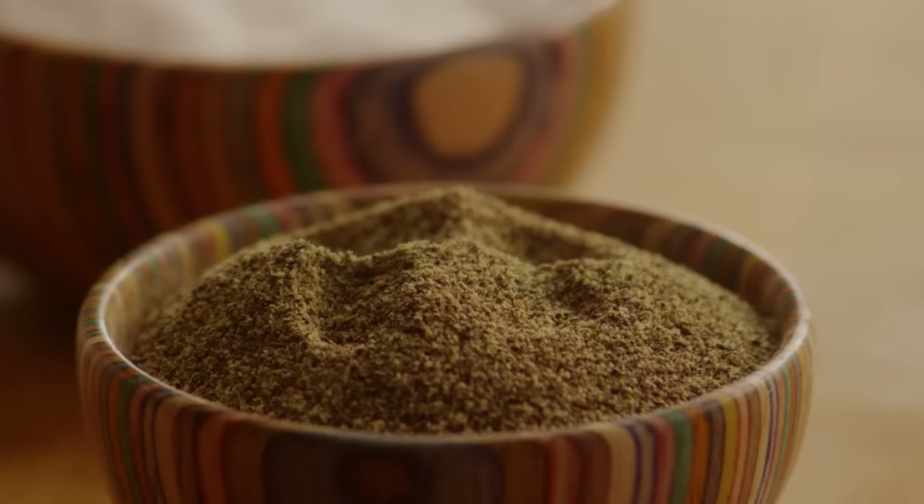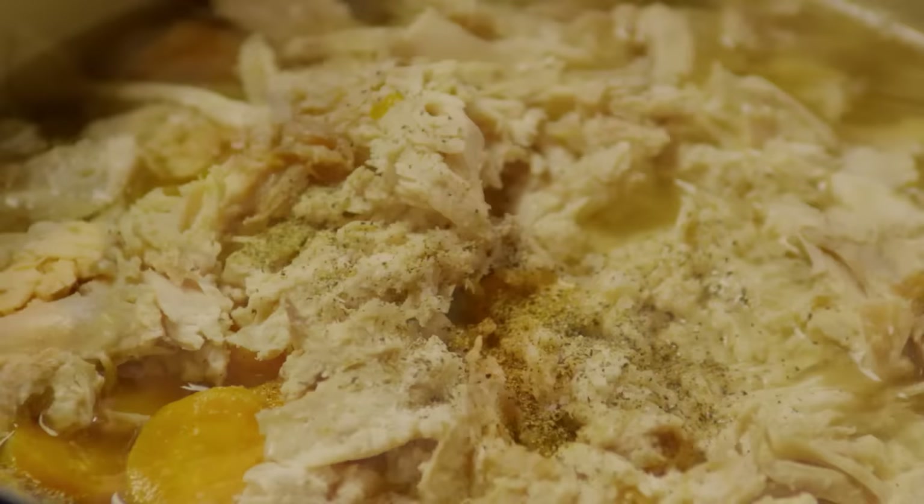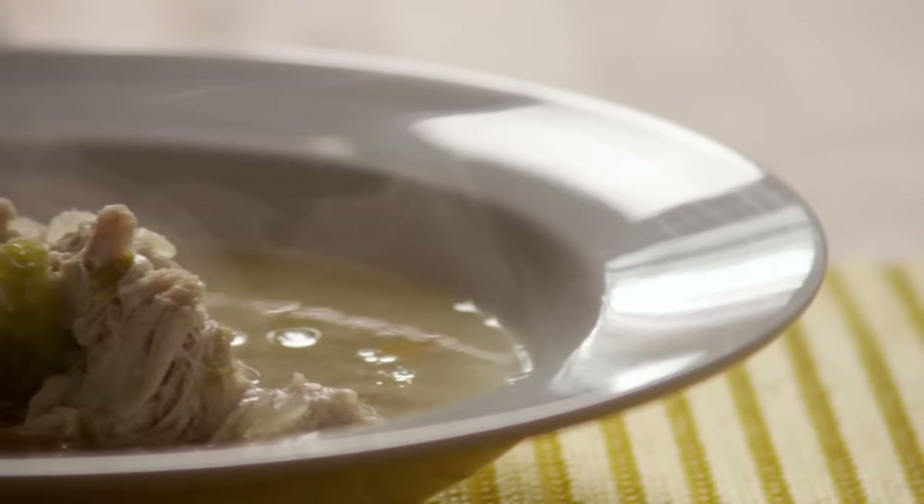Season the soup with salt and pepper to taste and stir everything well. You can add some chicken bouillon for flavor if you like. Serve this delicious chicken soup nice and hot. So easy and delicious, there's nothing that a bowl of this comforting homemade chicken soup can't cure.